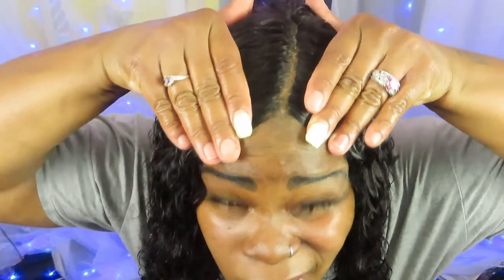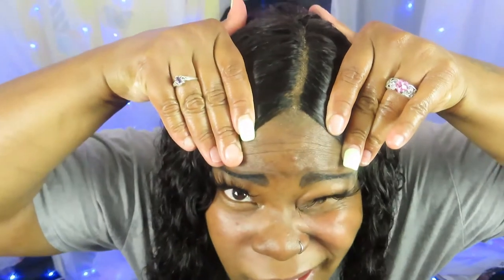I put foundation on my stocking cap underneath and then also did it on the wig too, just to make it look natural. I also put some vitamin E oil on the wig as well.